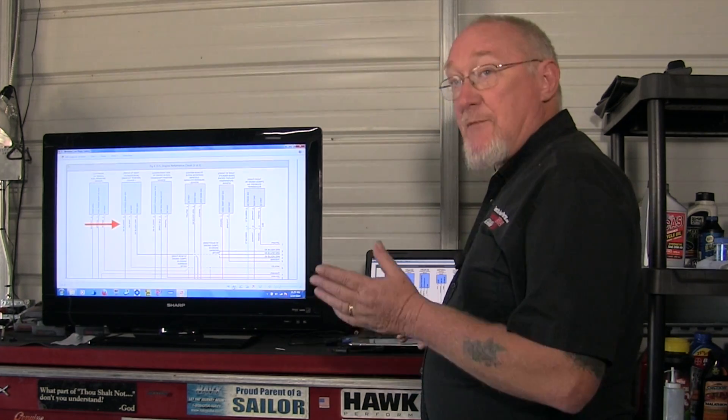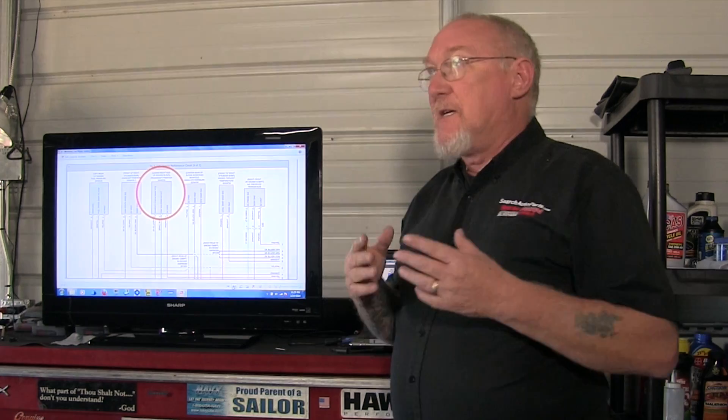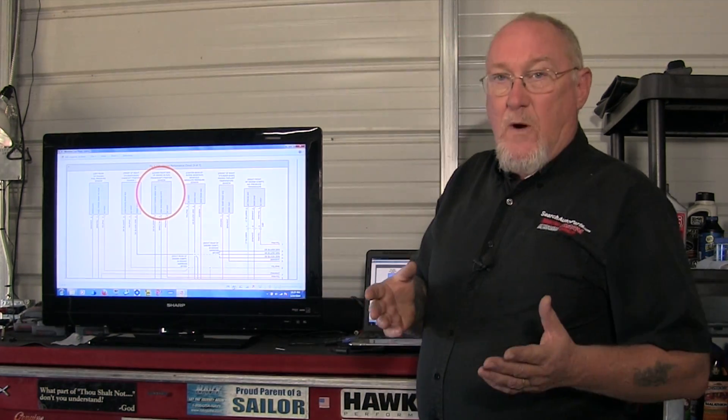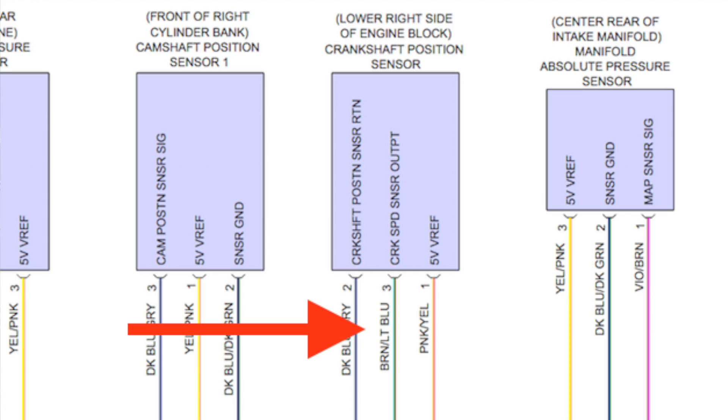Now let's move on to the crankshaft position sensor. Right next door on the diagram — again, three wires. Five-volt reference is the first one, same as the camshaft position, so I know where to set my voltage settings for that capture. Crank speed sensor output — that's a likely candidate, but is that the only choice? The third one says crankshaft position sensor return, and that's usually some type of ground path. So I'm going to go with crankshaft speed sensor output as the signal wire to connect my scope to. That's going to be on a brown wire with a light blue tracer. So now I've got the two wires identified.